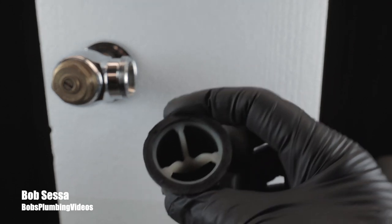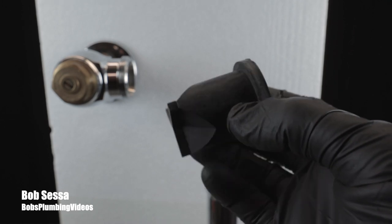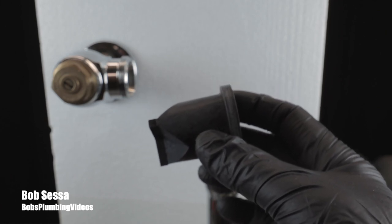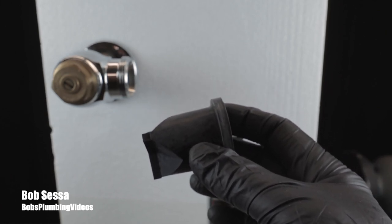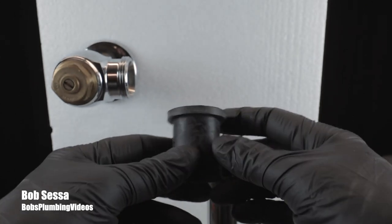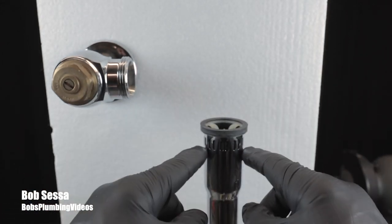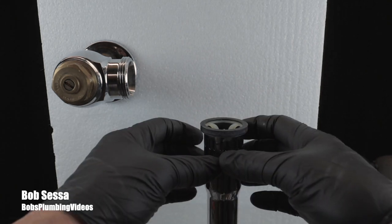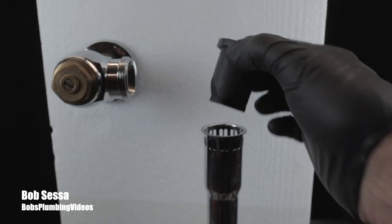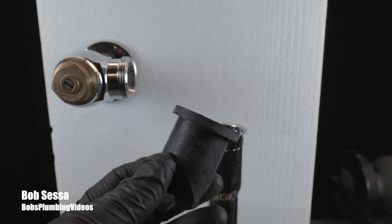This is a Rex unit, but Sloan, Zurn, and Toto all have similar vacuum breakers — essentially they're all the same piece. It's a rubber vacuum breaker with a little plastic insert to stiffen things up. Its function is to prevent backflow: if your toilet was stopped up, filled to the rim, and there was a sudden negative pressure on the water side, you could risk siphoning dirty water back into the fresh water system. This vacuum breaker causes water to exit through the holes instead, preventing contamination. It's a simple, inexpensive piece that serves a very important function.